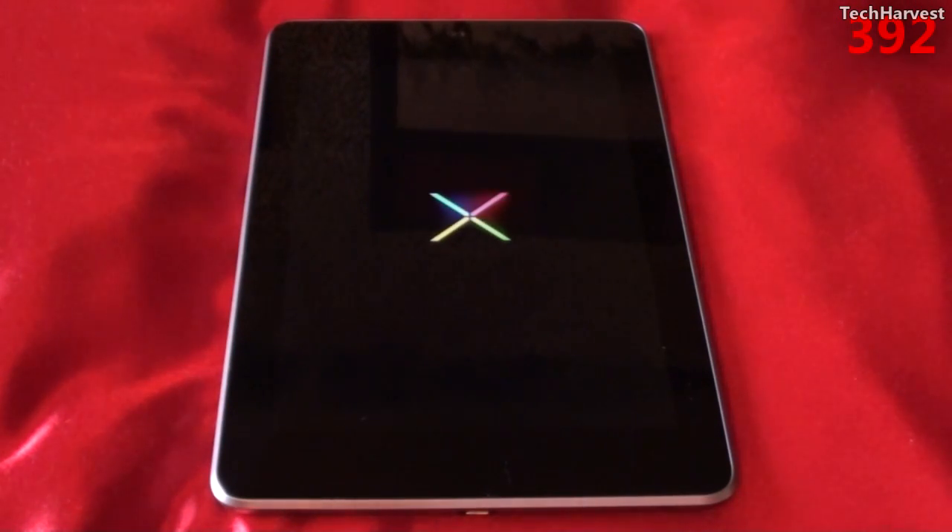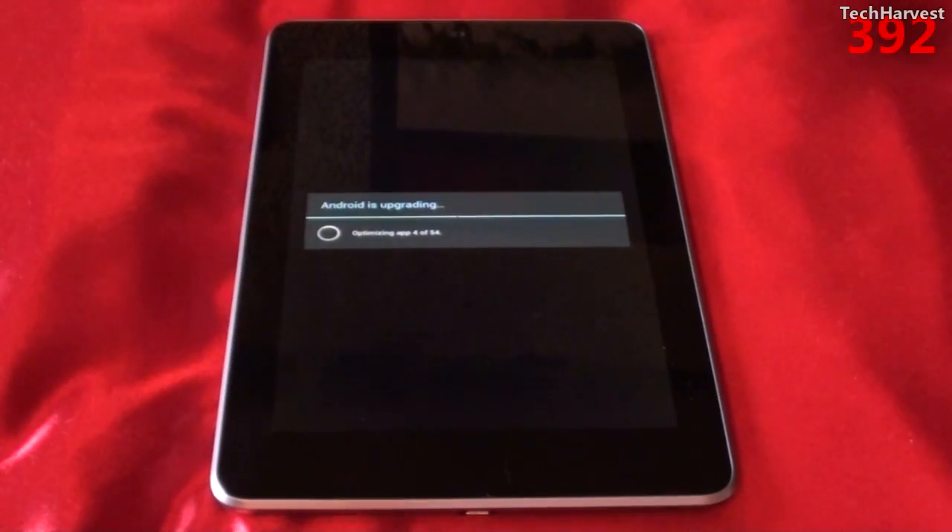The Nexus 7 is firing up with Android 4.1.2 Jellybean for the first time. Everything looks pretty familiar here. Android is upgrading and optimizing the apps — we're on app 9 of 54. Now it's starting apps and finishing boot.